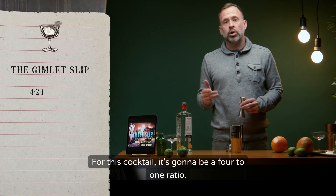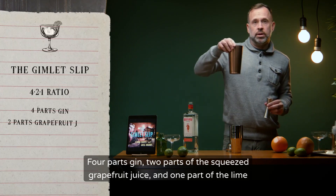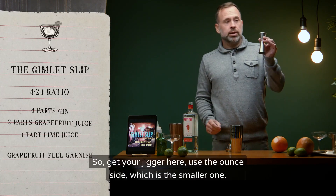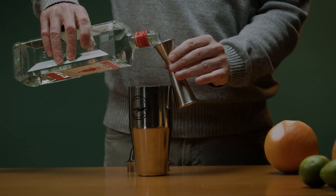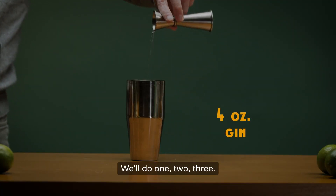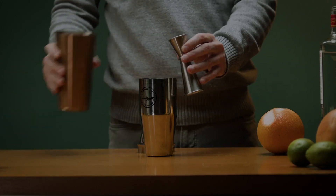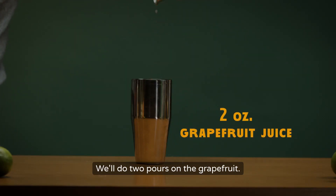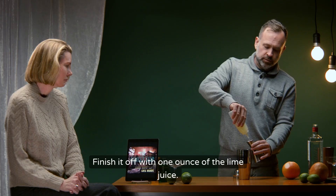For this cocktail it's going to be a 4-2-1 ratio: four parts gin, two parts of the squeezed grapefruit juice, and one part of the lime juice. Get your jigger here and use the outside, which is the smaller one. We'll do four measures on the gin, two pours on the grapefruit, and finish it off with one ounce of the lime juice.